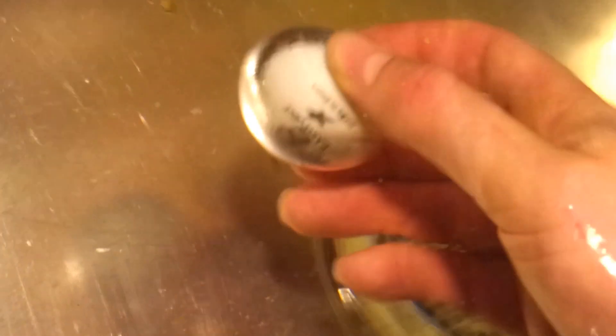It almost seems to have a halo of water surrounding it. That does not happen with the regular ball.